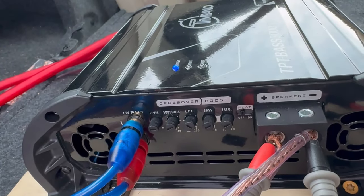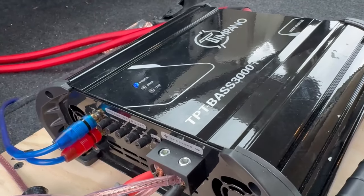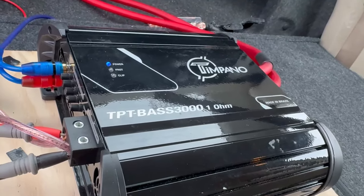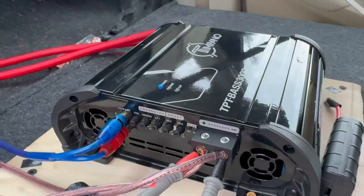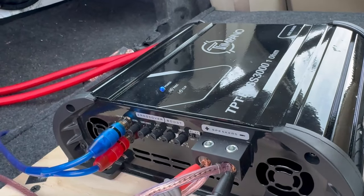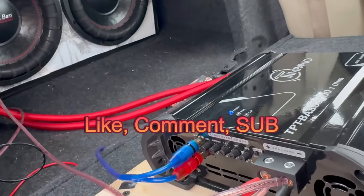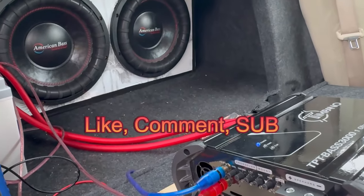Overall guys, that's how you tune an amplifier. The Timpano Bass 3k has done me well — it hasn't blown up on me like a TAR amps Bass 3k did. If you like this type of content, please leave a like, comment, subscribe, and let me know in the comments what you want to see next. I'll see you later — peace!